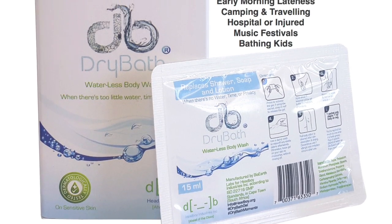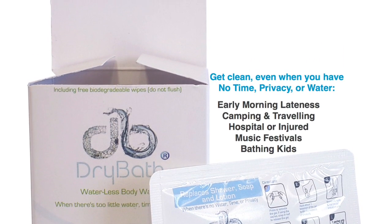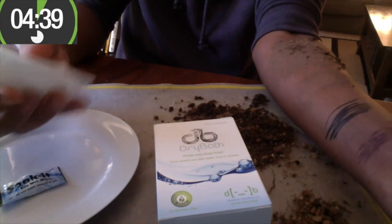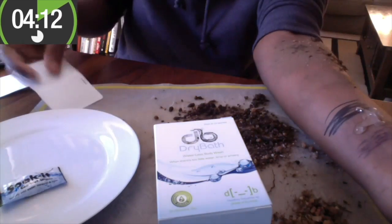Now using dry bath in just 5 minutes, a person can clean their skin and remove full body odour anytime. We've created an internal product review that shows how dry bath gel cleans 4 different types of dirt stains on the skin. The stains are pen, indelible ink or permanent marker, mud and sand dust.